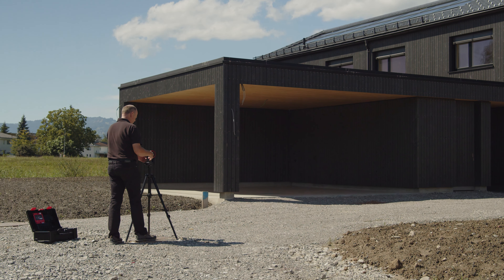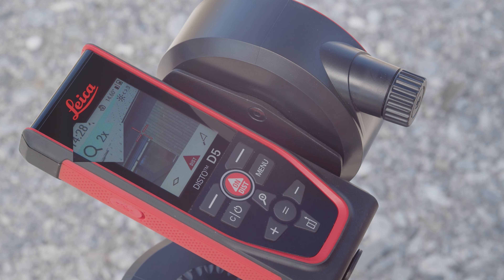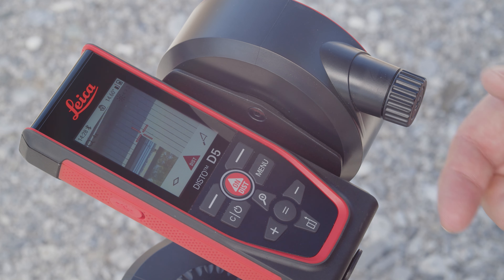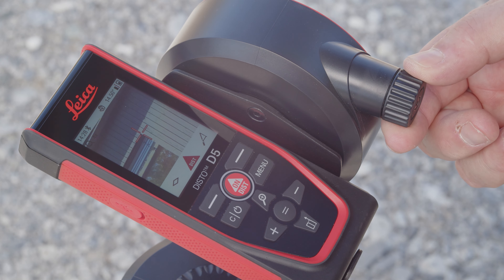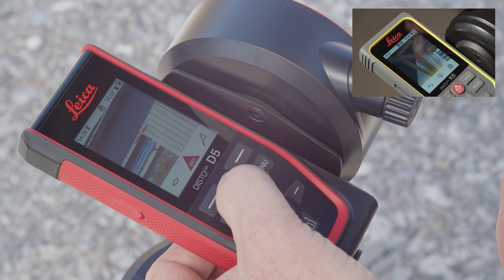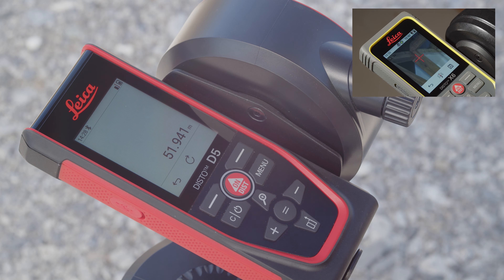The zoom function with up to 4 times magnification, in conjunction with the crosshairs, enables precise aiming at the target. The zoom level can be conveniently changed by pressing the zoom button. On the Leica Disto X6 with touchscreen, zooming can also be performed using gestures on the display, similar to a smartphone.